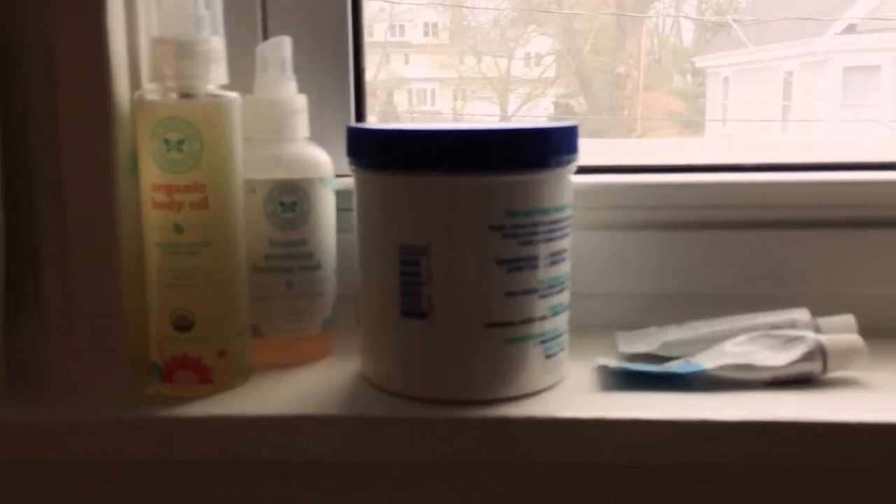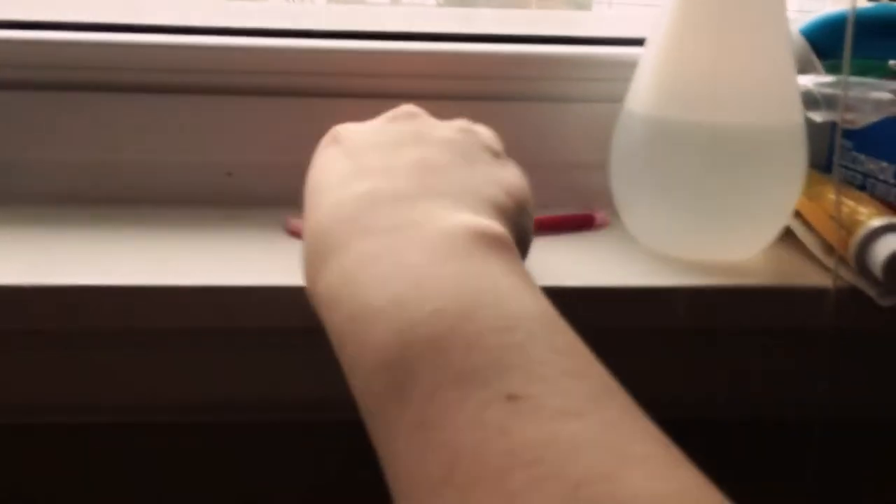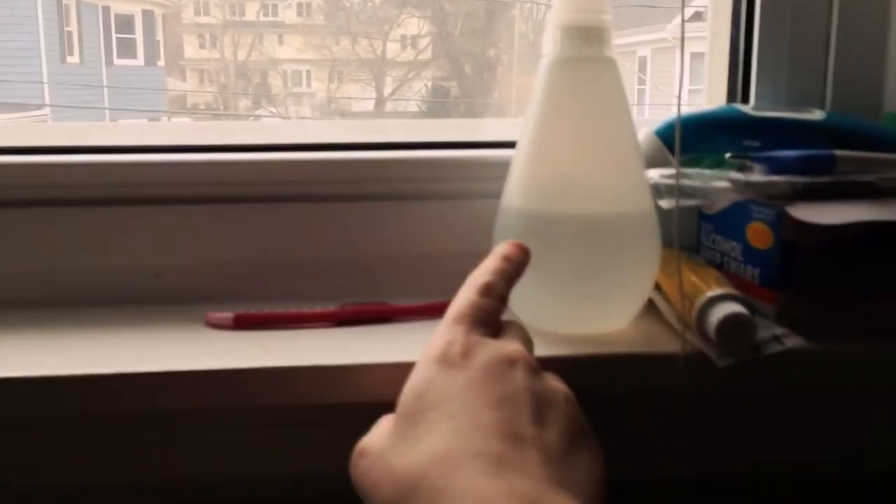Up here are our diapering products. We have some diaper cream — we use Boudreaux's Butt Paste, Honest Company body oil and bottom wash, and some hydrolatum. This is Tucker's prescription items. Over here is Cece's hair styling for when she allows me to comb her hair, and this is some first aid stuff — alcohol wipes and various other things.